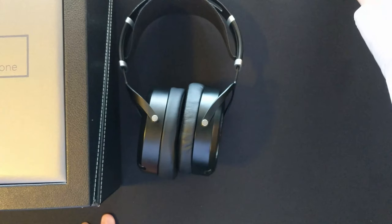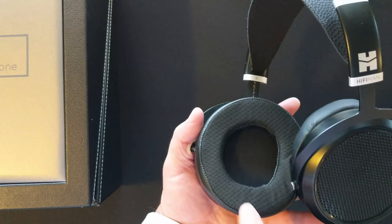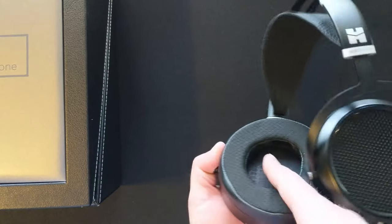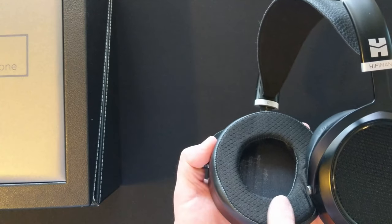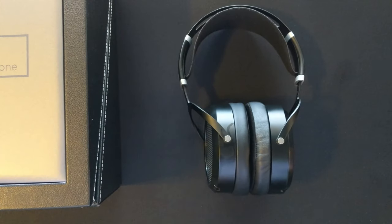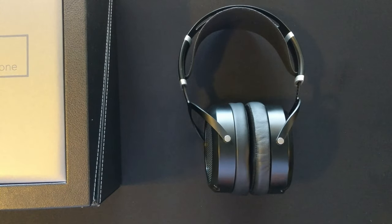The stock pads that came with my set are the HiFiMan Paladin pad. It's got a leather outer, a perforated leather inner, and this is like a not-quite-velour, closer to probably an alcantara - it's got a real nice soft finish on it. It also came with a set of HiFiMan velour pads.